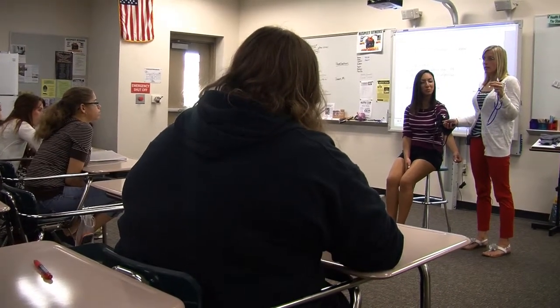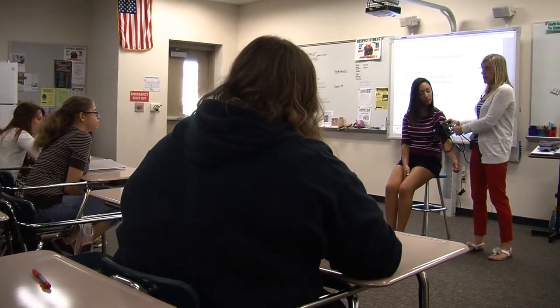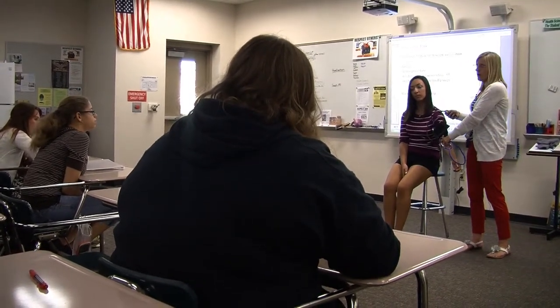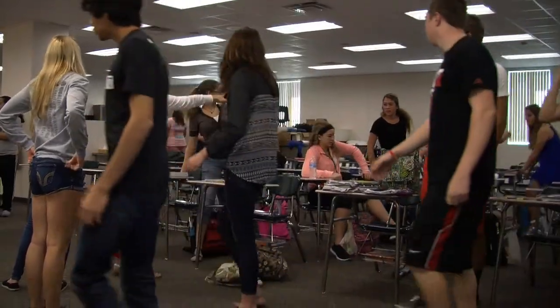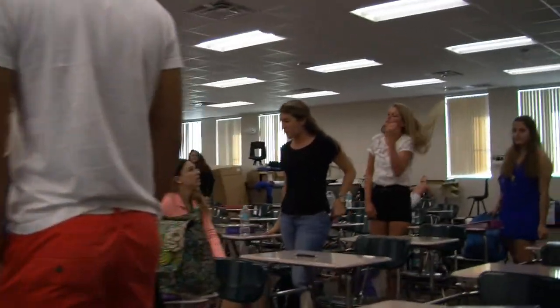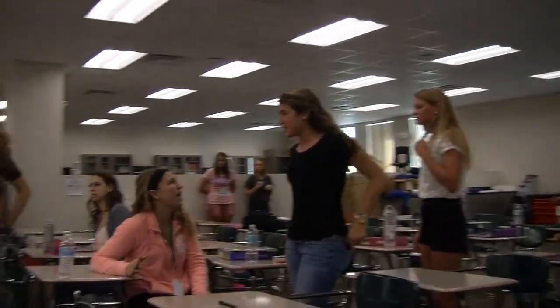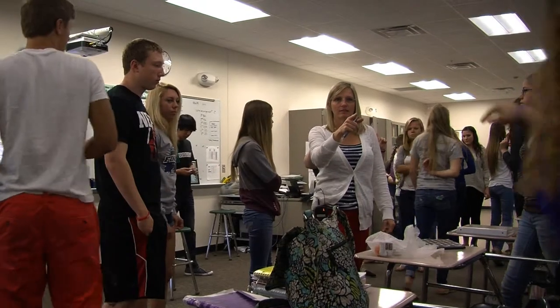I wish that classes like this had been available when I was in high school. I had an idea that I wanted to be a nurse, but I never got to experience what it looked like in real life. I'll be honest with you — my first semester in nursing school I was almost like, I should change my major, because it was really different than what I expected. But I did stick it out. I worked as a nurse from 1988 until 2003, so I have a lot of experience in the actual healthcare world that I bring into the classroom.